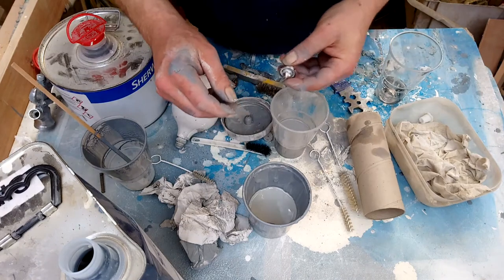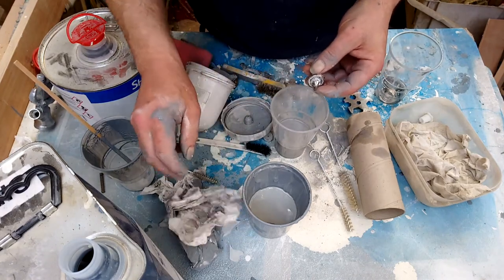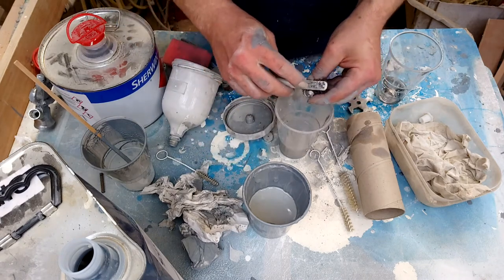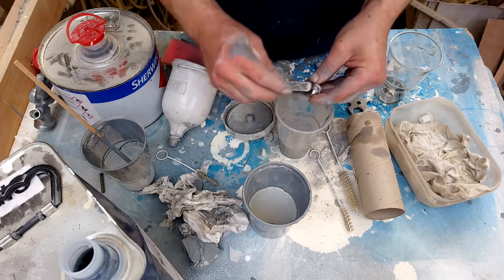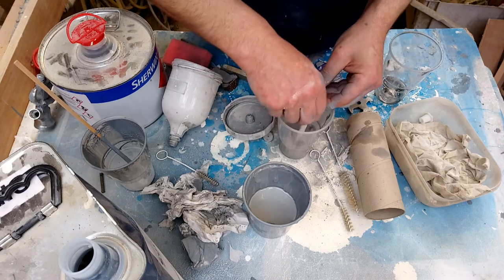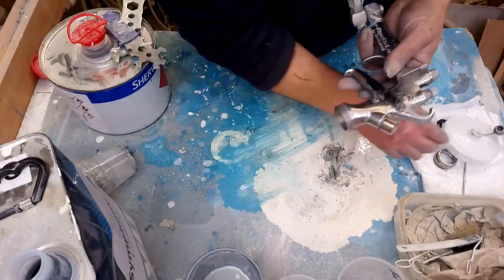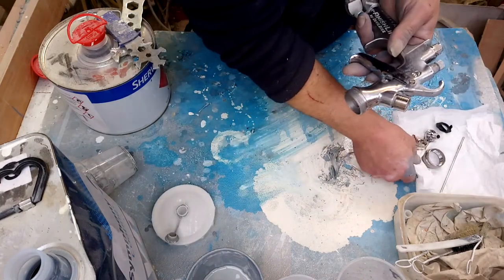Some of this paint is AC paint or free cap paint, which has got a different solvent, so it's not coming off as easily as the PU because I'm using PU thinners. They have different thinners. Alright — shiny as it's going to get anyway. Let's put it back together.